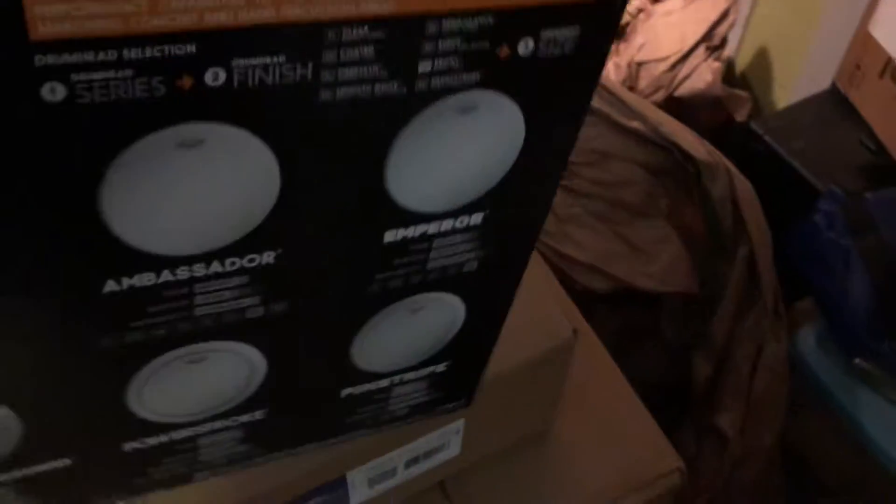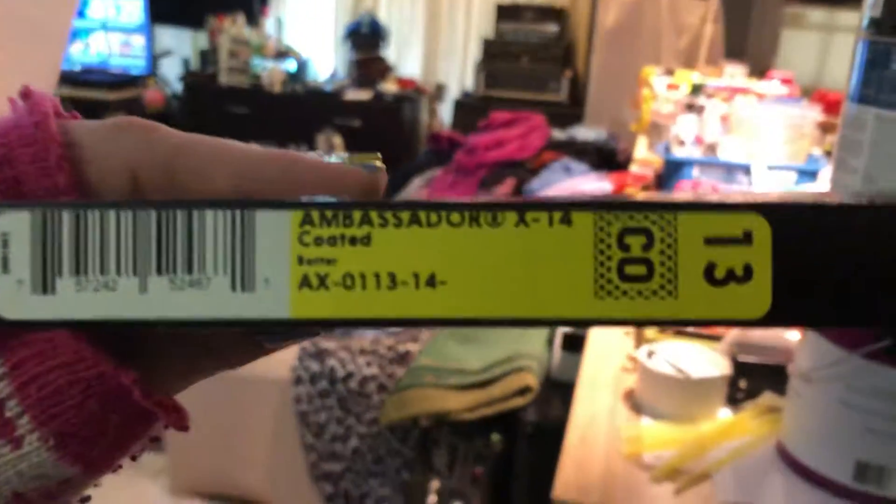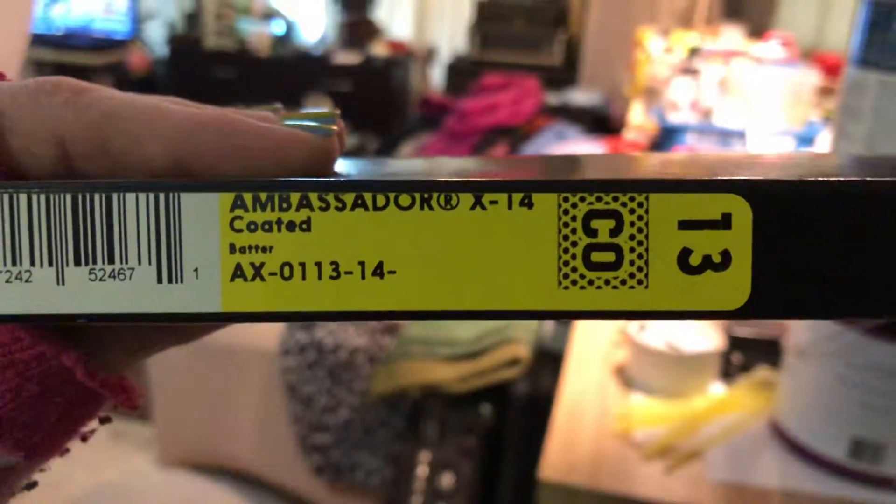I think everyone's going to be a little more excited about this — I know I am. Let's just throw the good stuff on the floor. Oh, they put these separate? Are you kidding me? Alright, get out of there. Oh my God. Oh my God, I'm never posting again. This is a 13-inch Remo Ambassador coated X14.